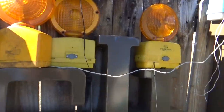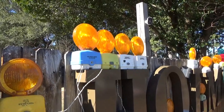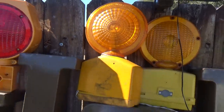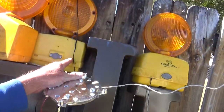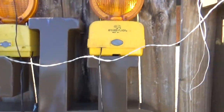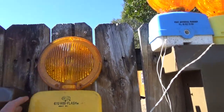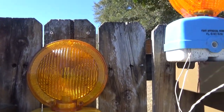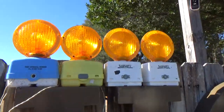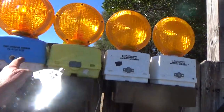Here's a Dietz 650 hooked up to batteries — blue and yellow wires — with an LED bulb. It's pretty bright; it's the night flasher from the 70s. And here's a Dietz 670 also from the 70s with an LED bulb — it's kind of like a miniature strobe light.